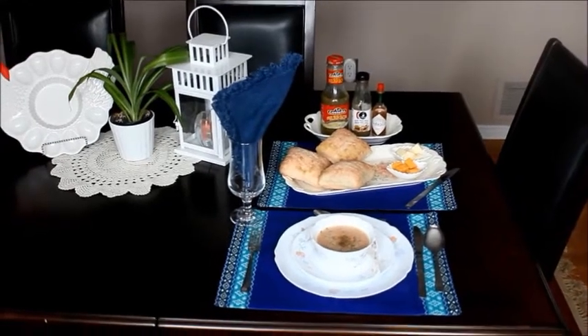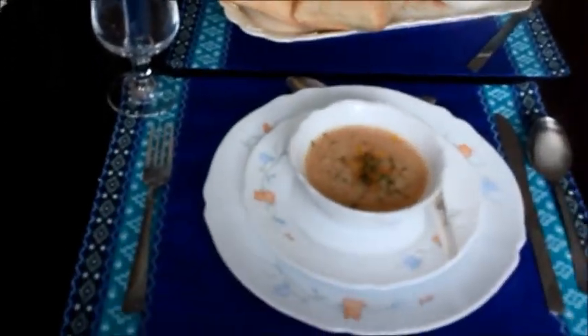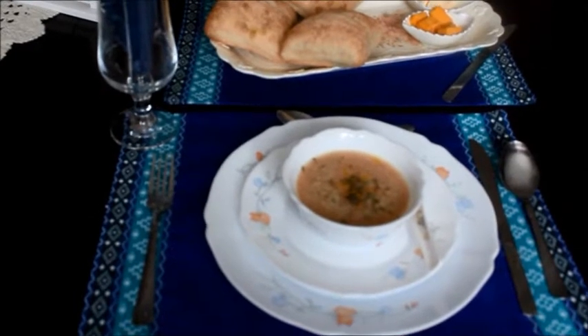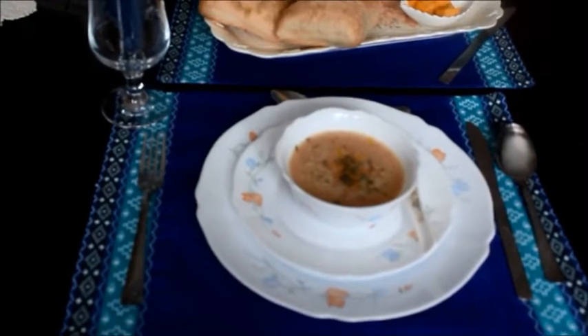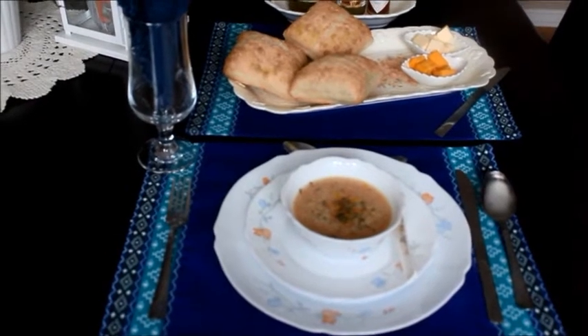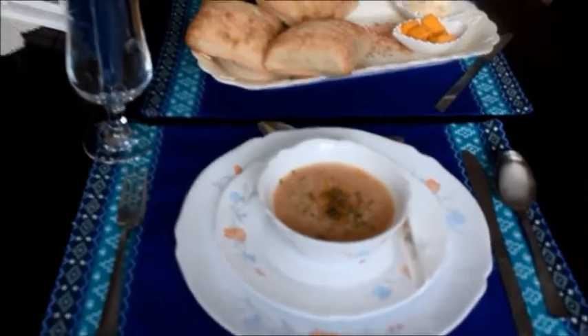Simple, delicious, and easy to make — the chicken soup is ready! I made this chicken soup from the boiling water of chicken meatballs, so you can just boil a few pieces of chicken and use the chicken for some other purpose, or use them in the soup if you want. Serving with bread, cheese, and butter. Do try it — I'm sure you will love this delicious chicken soup. Thanks for watching, have a good day, bye!